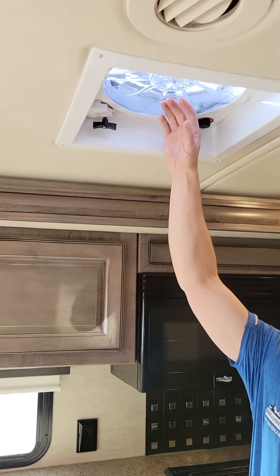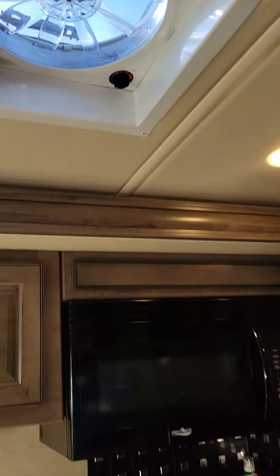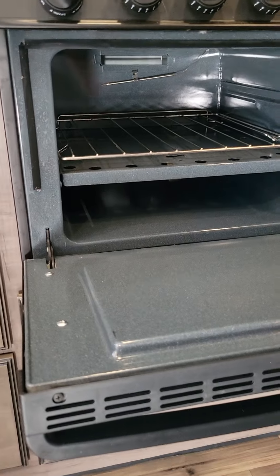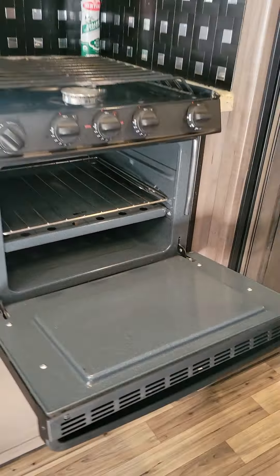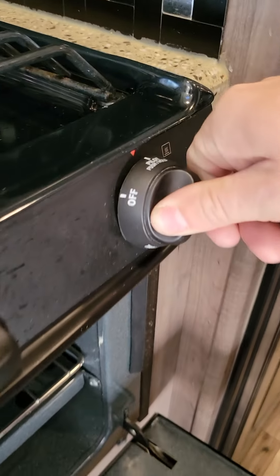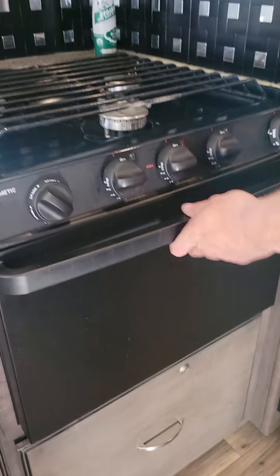When you're cooking with the stovetop, always open up the roof vent to suck the air out of the camper. You do have an oven. The oven — you're going to have to use a long lighter to light it. Just put it over to pilot, push — it's going to pump the propane into it. Use the long lighter and light right where the pilot is at. Really easy to locate.